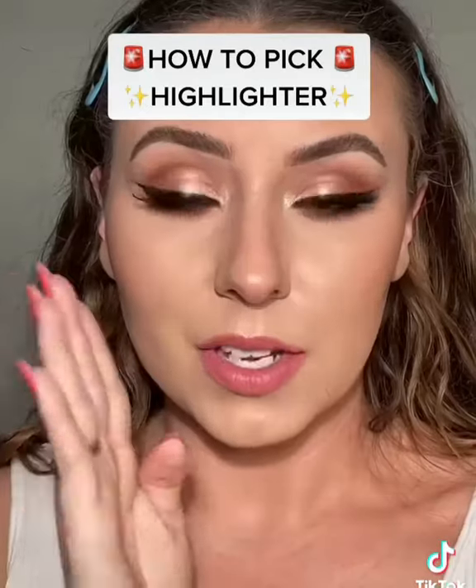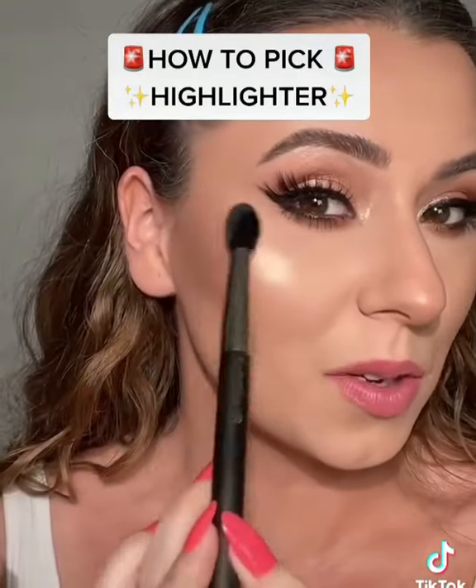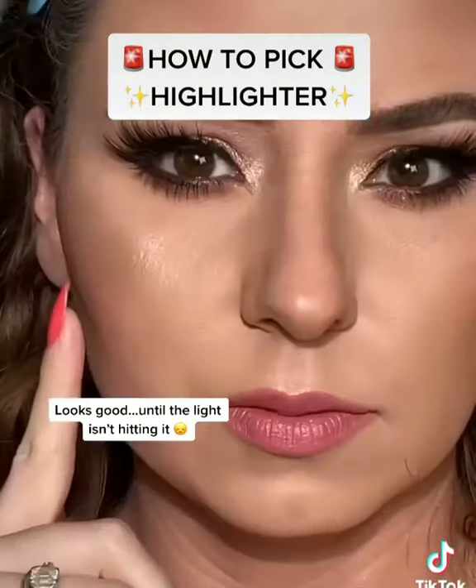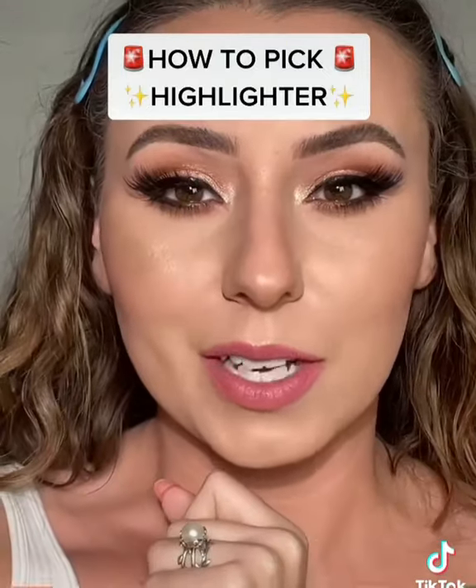So pretty. Now when we look straight on, it's not going to look like a bruise. I'm going to apply the darker shade so you can see what I'm talking about. See, it's still really pretty, but when the light doesn't hit it, it looks like a bruise. Way too dark — looks like a bruise.